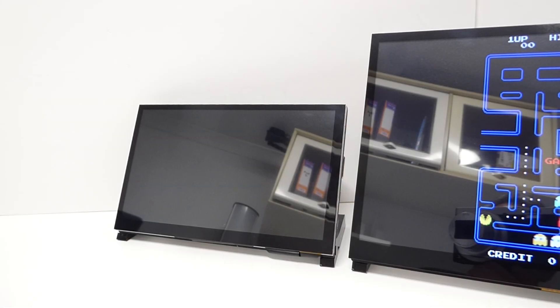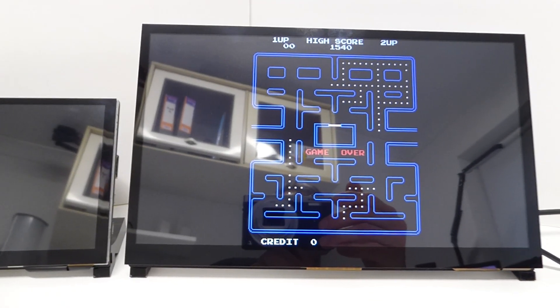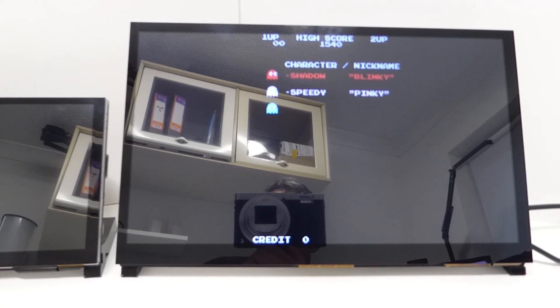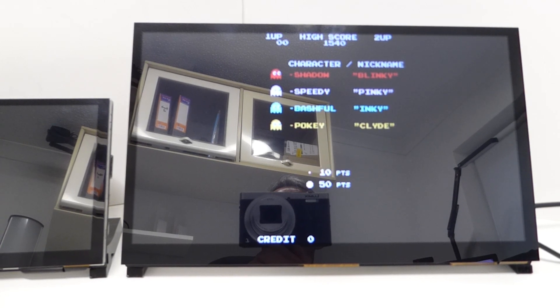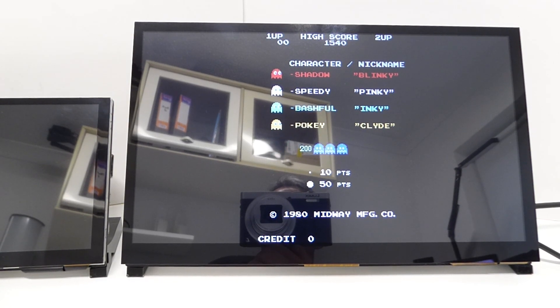Hi and welcome to Bites and Bits. Anderson recently sent me through the larger brother of their 7-inch display, which is a 10-inch display. I've got this earmarked for a couple of projects, but in this video I just want to go through and show you what this screen can do — the sound and touch functions, how it works with the Raspberry Pi, and whether it's worth buying one for yourself. So let's get into the video and see what you get.